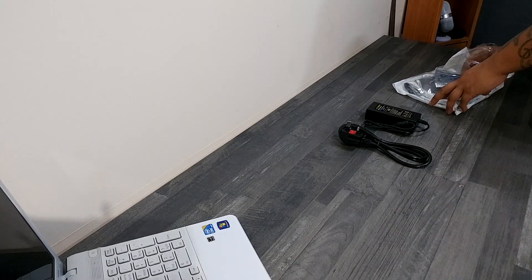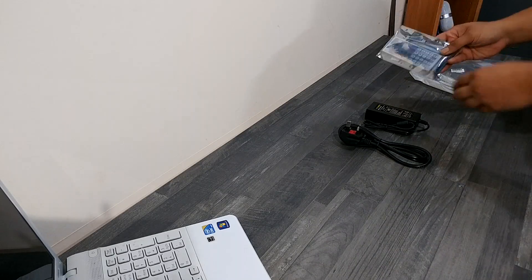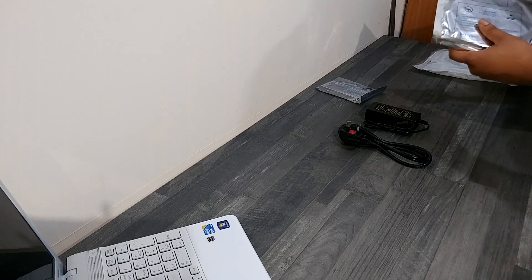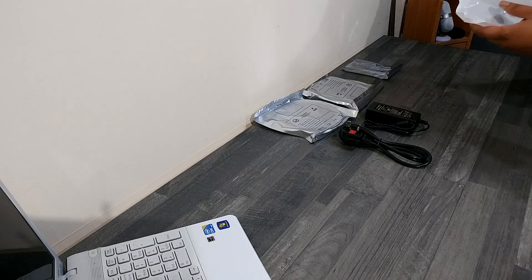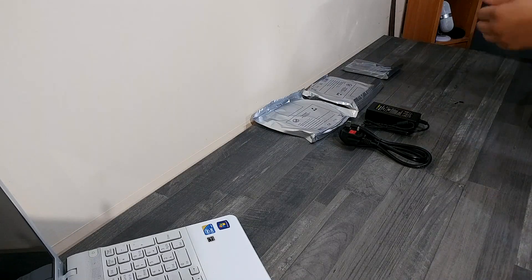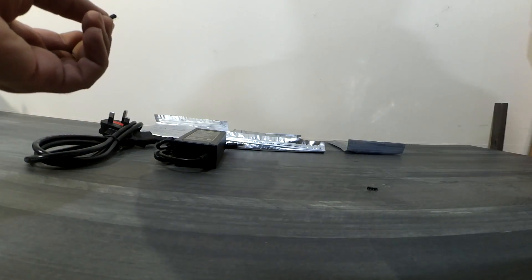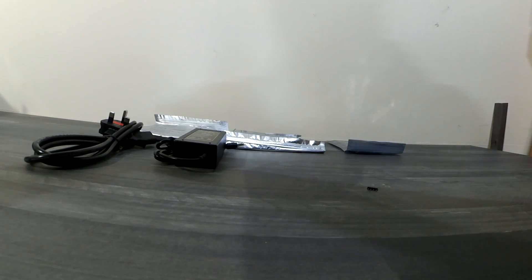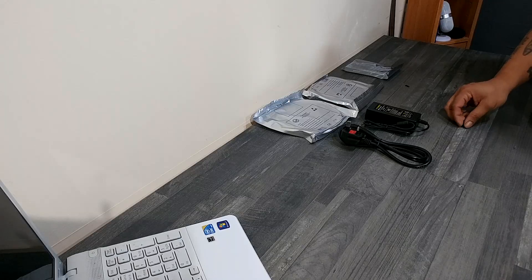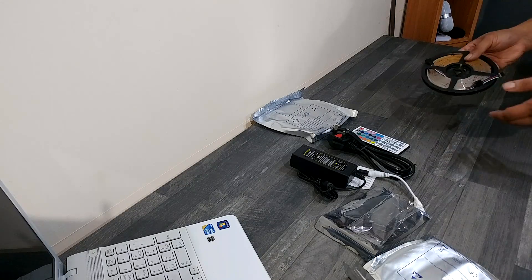We also get one pretty swish-looking remote. Lastly, there are two LED strips in the pack. And this was one of the nicer things I liked — because it's a two-kit, you get little connector clips. Now these will connect one kit to the other, and since both ends are male, you get not one but two connectors. These are very important so make sure not to lose them.